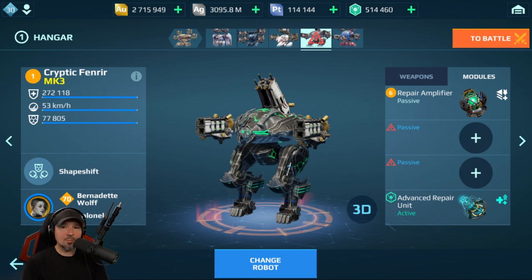What's up everyone? Danny Lightnin' back with another War Robots video. Rumor has it repair amplifiers actually stack. We're going to test out one of these, two of these, and three of these and see if they survive longer with more. Also, you can now get these pretty easily in the game and I'll show you how after we run the test.